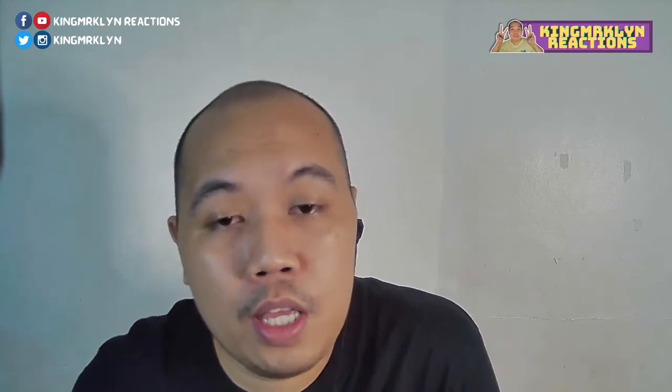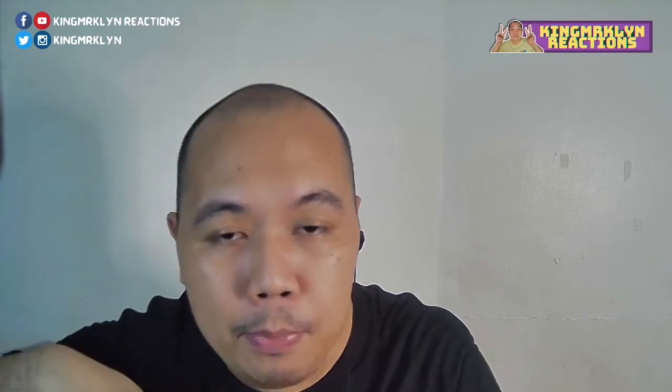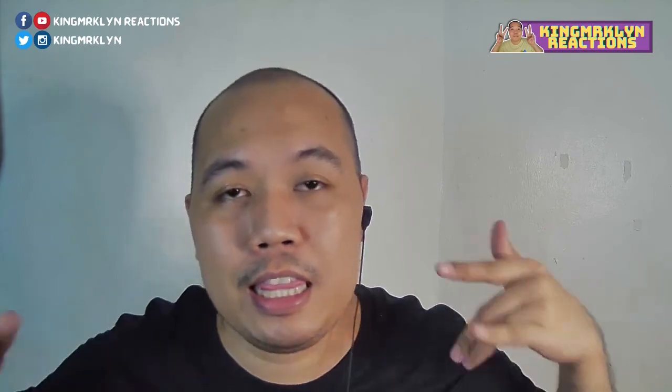I think that's it for this video. If you like this video, please don't forget to click the like button and subscribe to my channel if you haven't yet. Click the notification bell so that you'll get updated whenever I upload. Follow me on my social media. Thanks again for watching — see you in the next video. Bye!